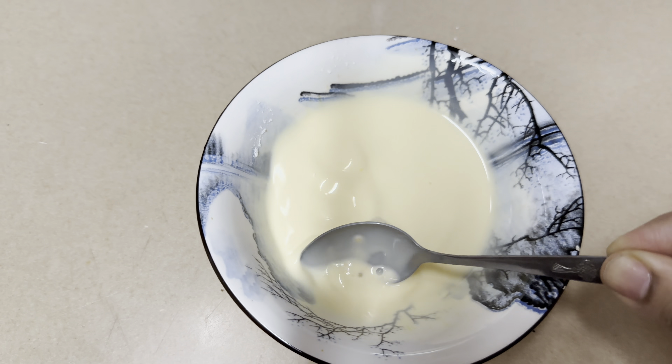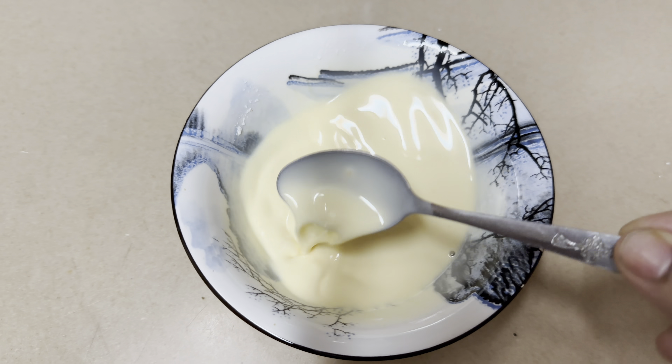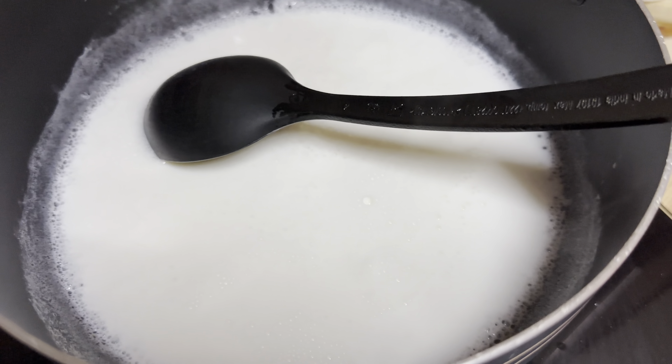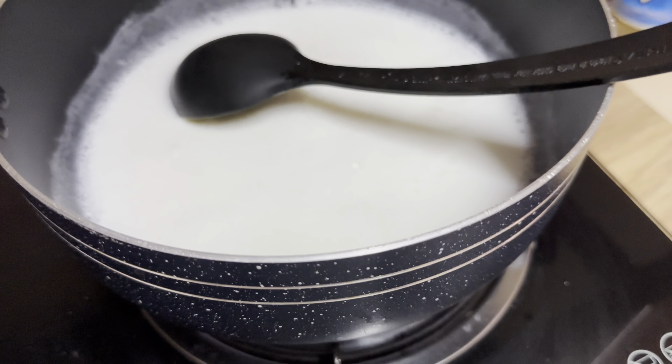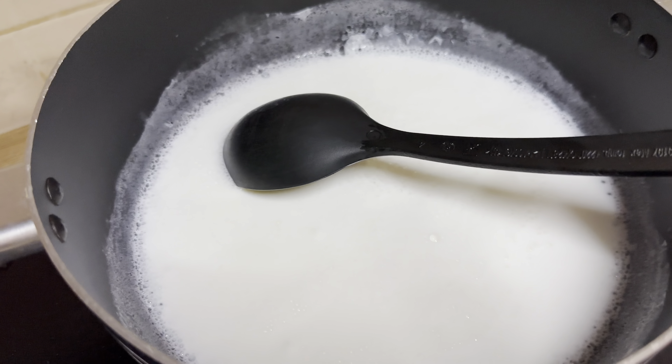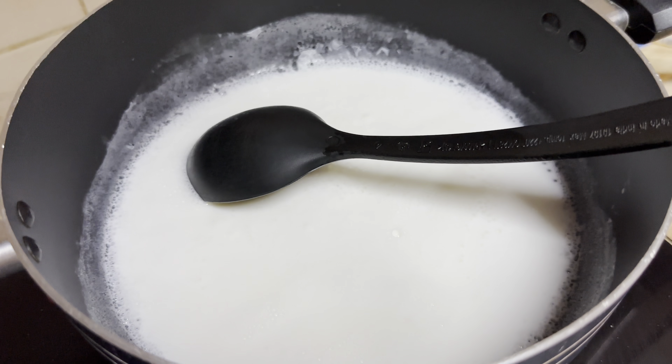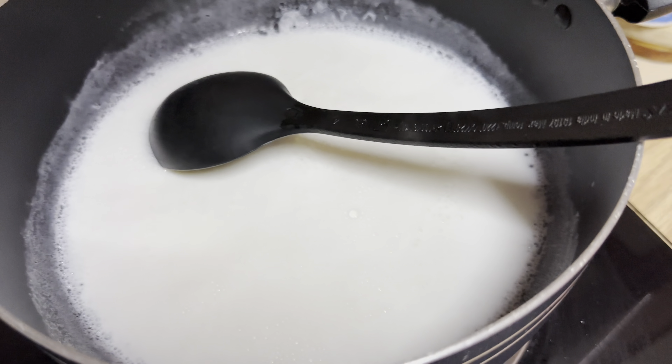While dissolving, make sure there are no lumps, because as soon as you add it to the hot milk it is going to form lumps. So make sure you dissolve it well. Once the milk starts to boil — it's almost about to boil — I'm going to add about four tablespoons of sugar. You can add more, but four tablespoons would be perfect for 500 ml of milk.